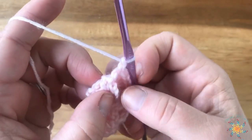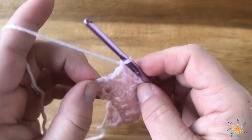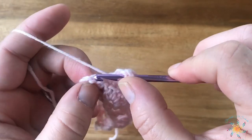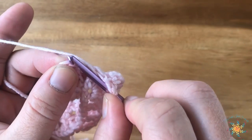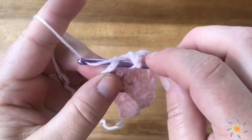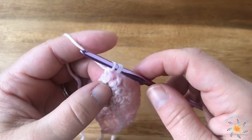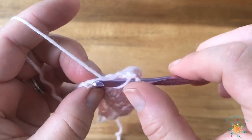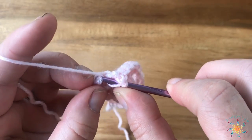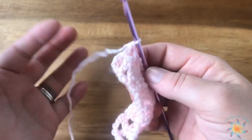Here we're going to chain one to end, then skip one and work into the second chain down — this one always gets me. The yarn is somewhat splitty too, so I have a little bit of trouble getting through there. I had to rip it back out because I split the yarn, but it's a great yarn to work with. And there's our last double crochet of the row.